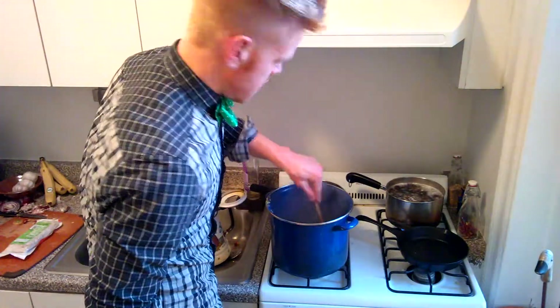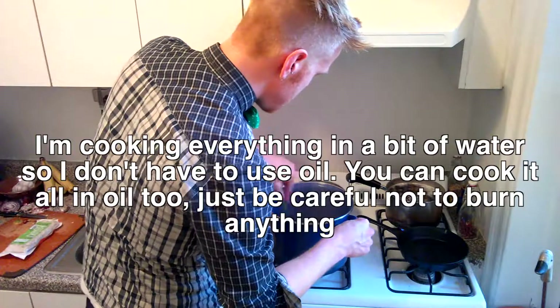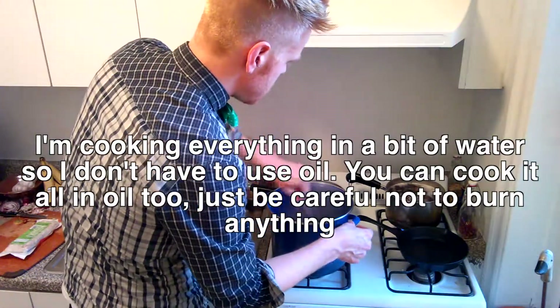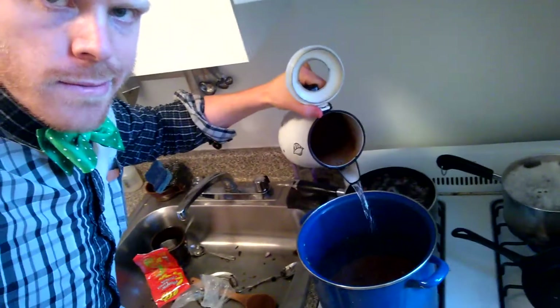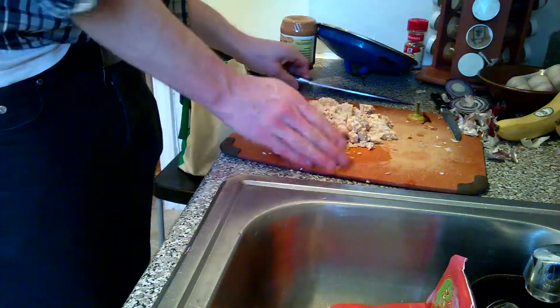At this point your chili should smell like chili. I get the onion all sautéed and that garlic should be cooking up nicely. I always like to have a little beef replacer. I'm going to use this brick of tempeh — chop it up, add water to make sure this doesn't burn. I'm just chopping this into crumbs. Throw that tempeh into the pot.